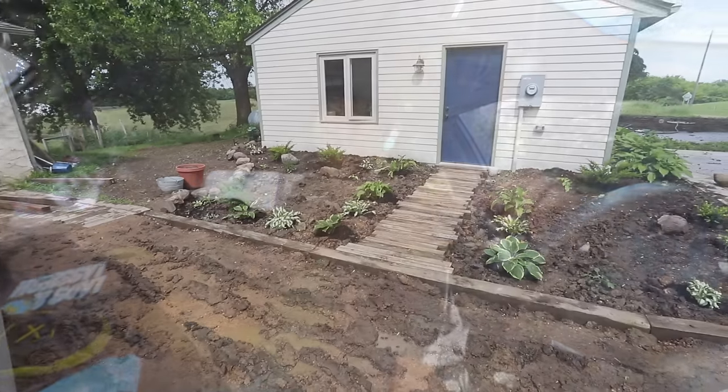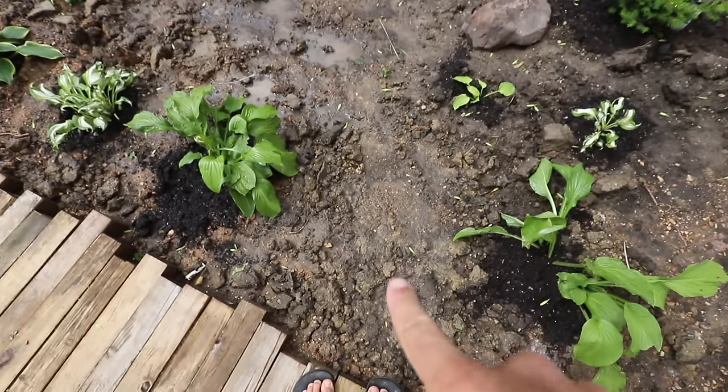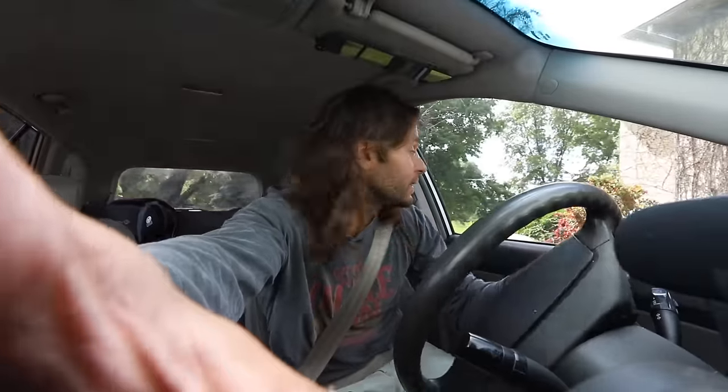What is up guys, welcome back to another pottery video. I'm John Potter, so good to have you here. So we did a bunch of landscaping and we need some pavers, like some stepping stones. My original idea was to make some out of clay - like an inch to inch and a half thick pavers as stepping stones - and I still might do that because I think it's a cool idea.